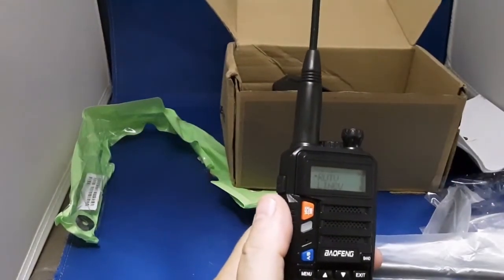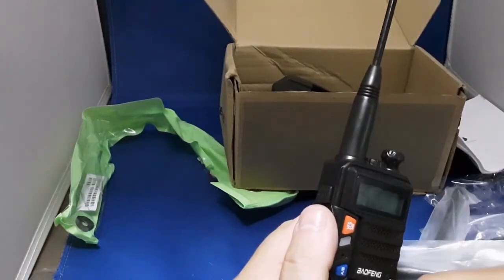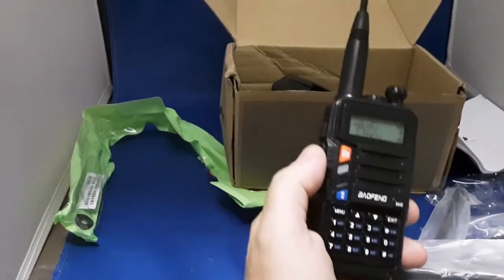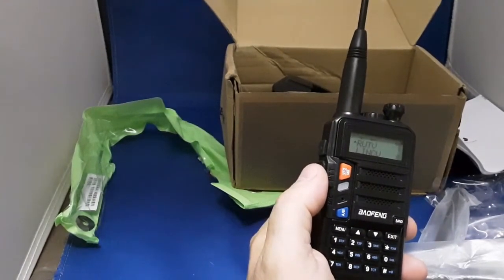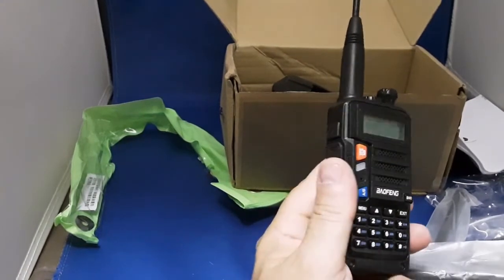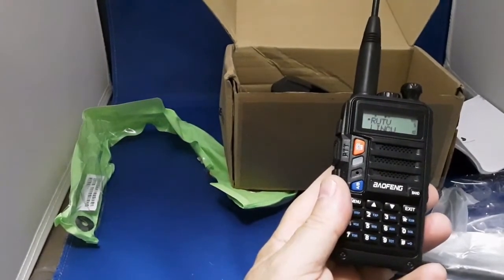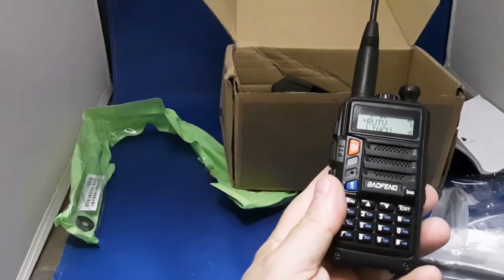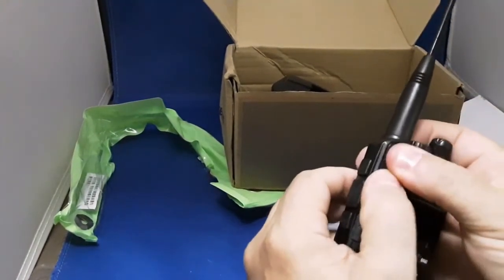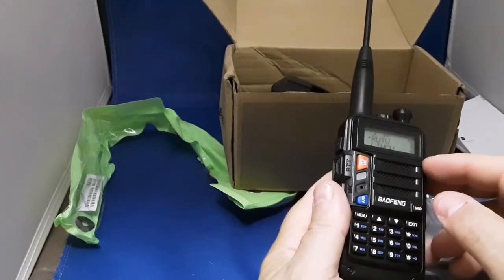Something happened to it while it was in transit — it definitely got smashed big time, so God only knows what happened. I was hoping for better things. The seller argued with me; I had to show him videos and pictures of the poor audio and the screen where I had to push the thing back together. So this is definitely a problem — something is wrong with it.